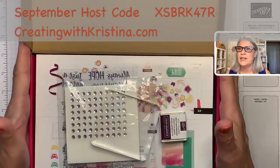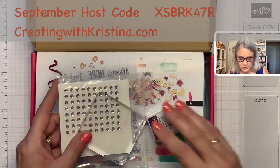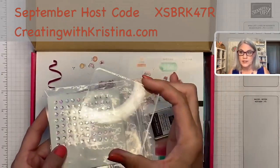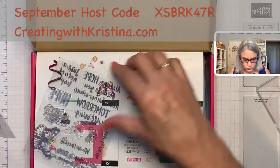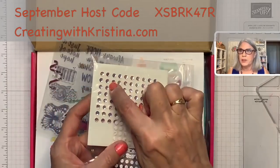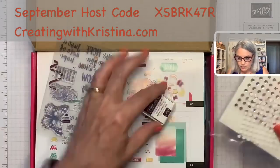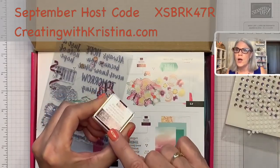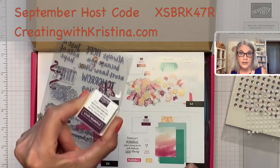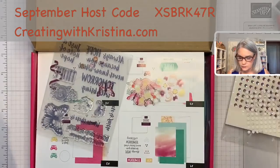A paper pumpkin is a monthly craft kit that comes to your mailbox every month. It is only $22 plus tax and shipping. In your first paper pumpkin you get the block — you have to keep it for all paper pumpkins later. You always get adhesive: dimensionals and glue dots. They have bling in this one — rhinestones. You always get an ink spot. If you do the whole year, you'll get 12 different color ink spots — a great way to collect our color inks.